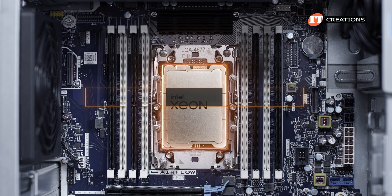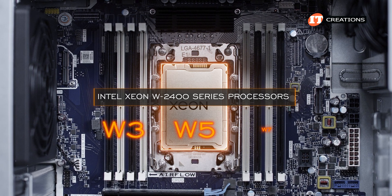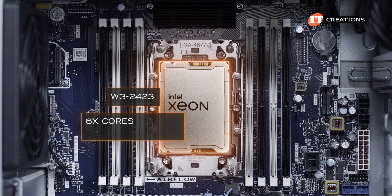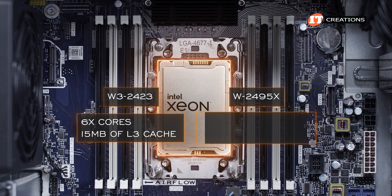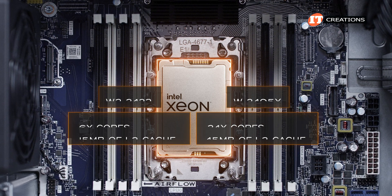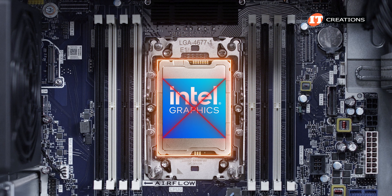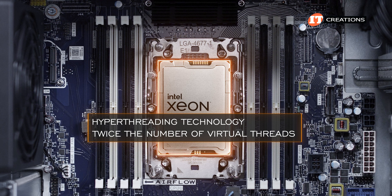What really dominates the interior is the memory cooler and vapor heat sink for the CPU, extending almost the entire width of the chassis. Supported processors from the Sapphire Rapids Intel Xeon W2400 series include those from the W3, W5, and W7 product families, offering a spread of cores from 6 at the low end — the W3-2423 with 15 MB of L3 cache — up to the W2495X at the top with 24 cores and 45 MB of L3 cache. They all support Hyper-Threading for twice the number of virtual threads as physical cores.